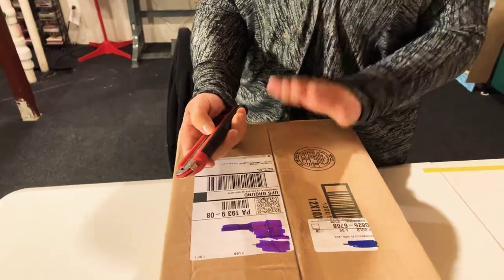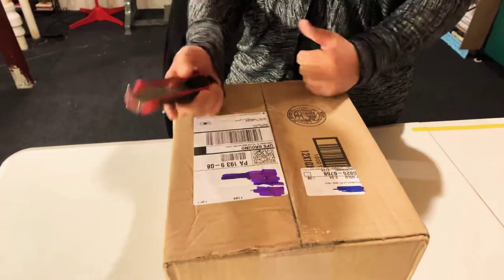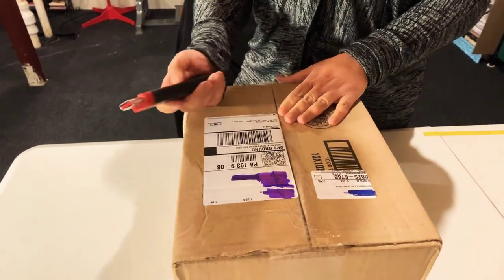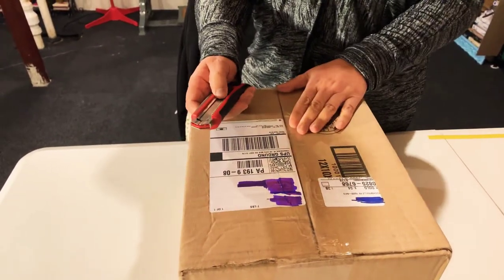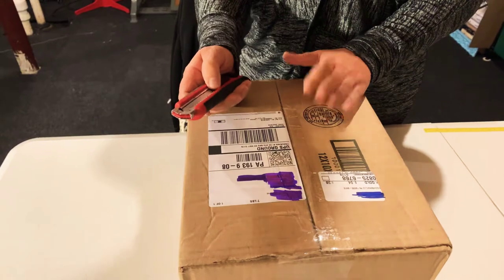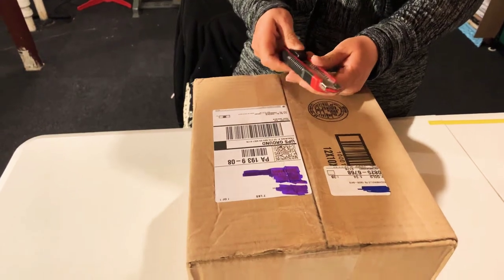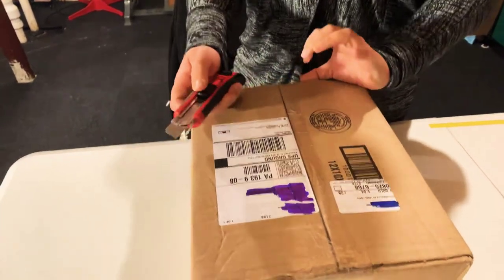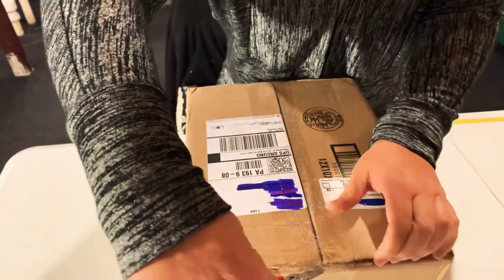Hi guys, I just received more boxes and I'm going to unpack this one today. This is from Favor Mart online — more ribbons for my business. My business is PRC Designs and I make handmade baby clothes, tutus, and a lot of stuff for babies. These are the supplies I buy for my business and I'm going to start with my box cutter.